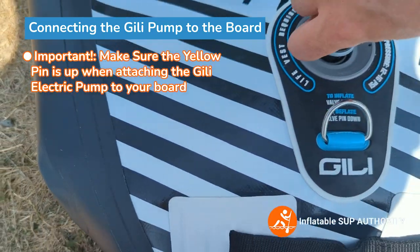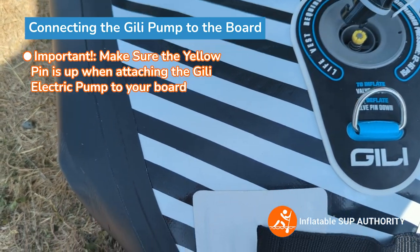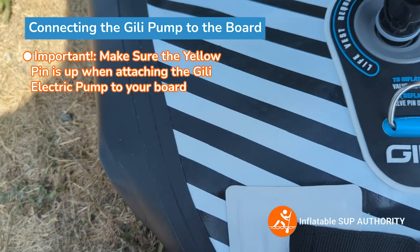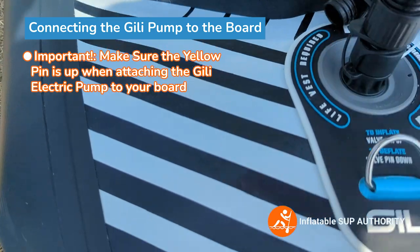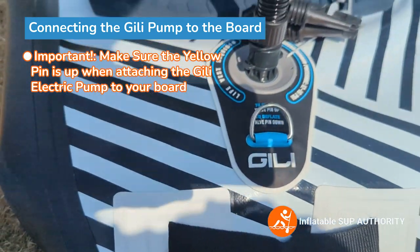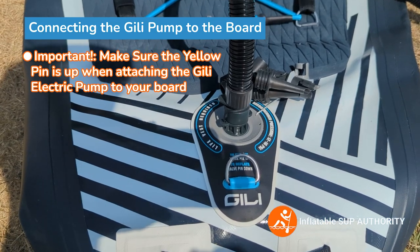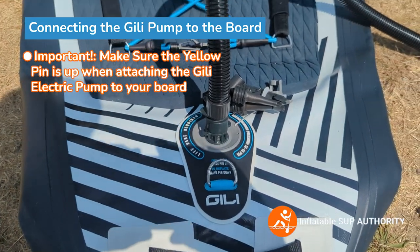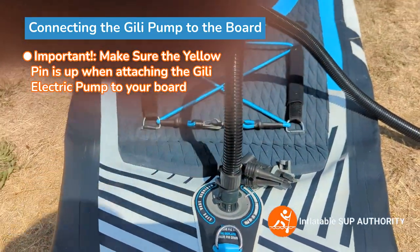Now you want to put this into here like so. I like to twist it until it finds a little area, just like that. Put a tiny bit of force and then you twist it in. This one goes on pretty good. I find that the Jilly hose attachment goes on a lot smoother compared to a lot of other ISUP hoses. Pretty smooth — you don't have to force it too much.